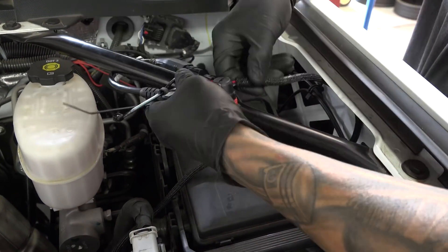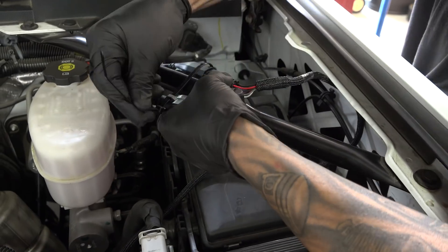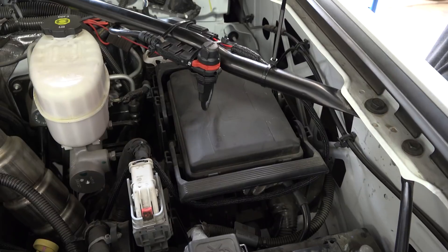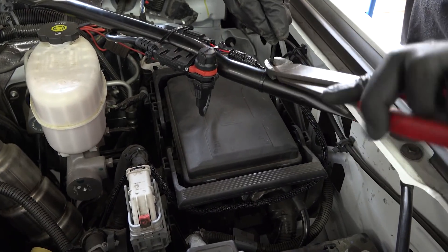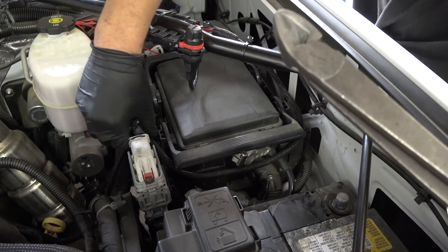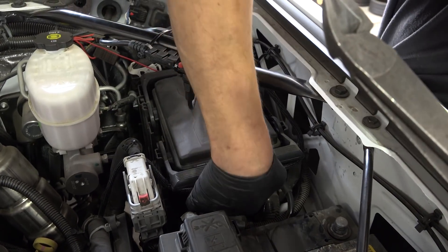You'll notice there are a couple of small openings on the Derringer — this allows you to pass a zip tie right through it for secure mounting. Now take one final pass looking at the harness to make sure it doesn't infringe on any moving components and that it's out of the way of the battery tray and other things you might want to move later.